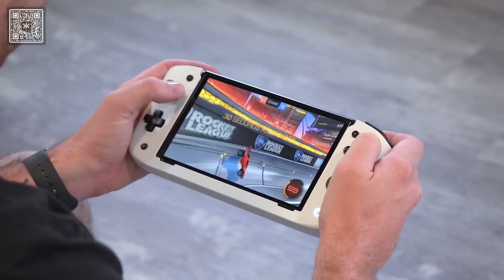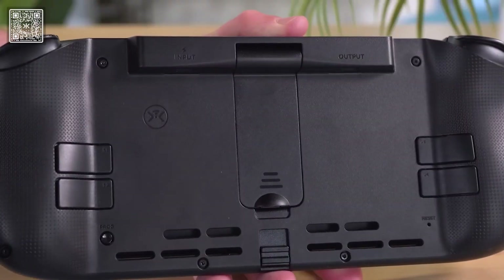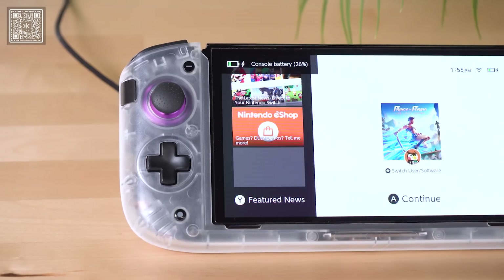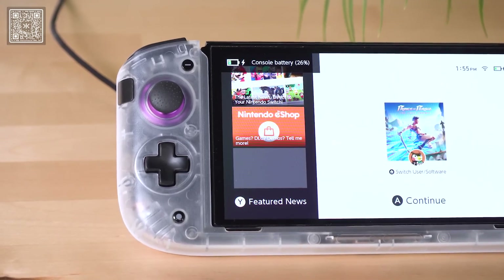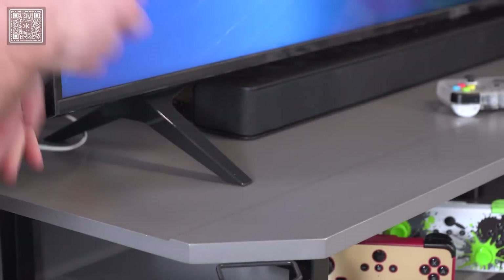The original Nitro Deck primarily enhanced the handheld experience, but the Nitro Deck Plus can also be used as a dock. There are two USB-C ports on the back of the deck, labeled Input and Output. The input port will still allow you to charge and play, as well as use the deck as an extra controller. The output port is going to support HDMI out.